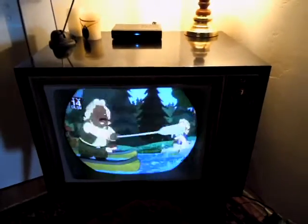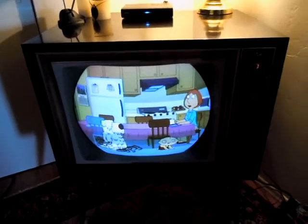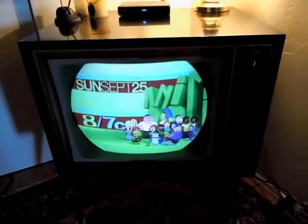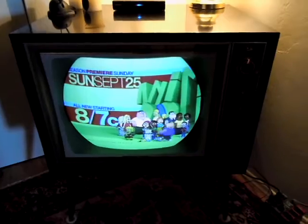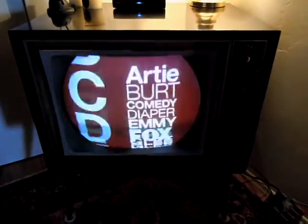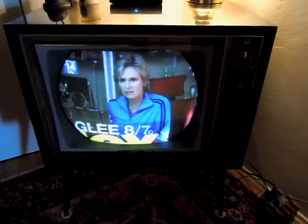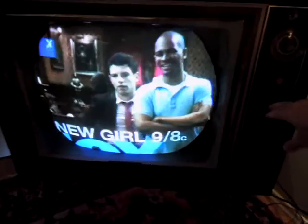So yeah, there we go. Whenever a plane flies overhead I get crummy reception. But there you go — that's a 1962 RCA with a CTC-11 chassis. I hope you enjoyed the video. Feel free to comment, ask questions, etc. Have a great day. We'll turn it off just to show you what it looks like when you power down.